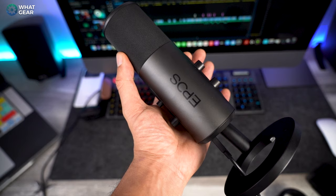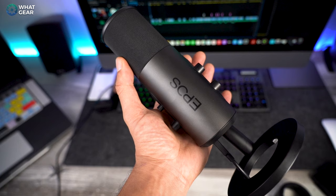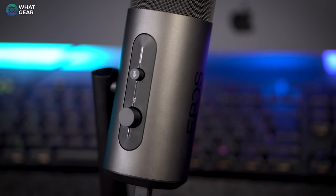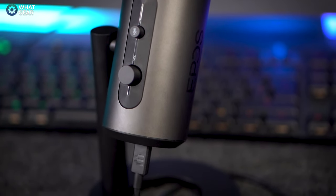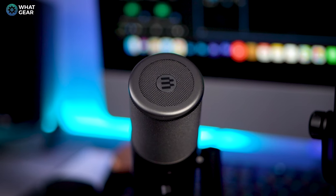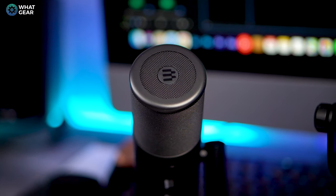So my overall opinion on the Epos B20 is: I really like it. It looks cool, it's lightweight, it's easy to use, and you can plug and play it without the software. The USB-C is a big deal because all my other mics are either XLR or micro USB — they're ahead of the game with that. When it comes to sound quality, I think it's quite comparable with the Yeti. Let me know in the comments whether it's better, just as good, or not quite as good. If you enjoyed this, I'd appreciate a thumbs up. See you in the next one.